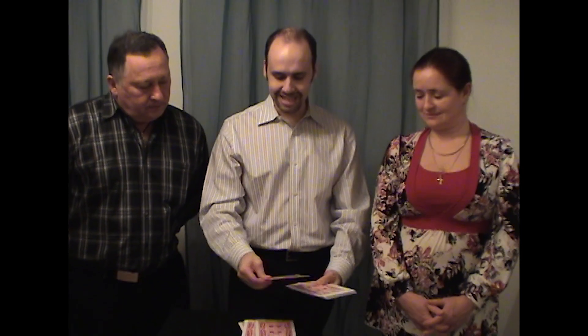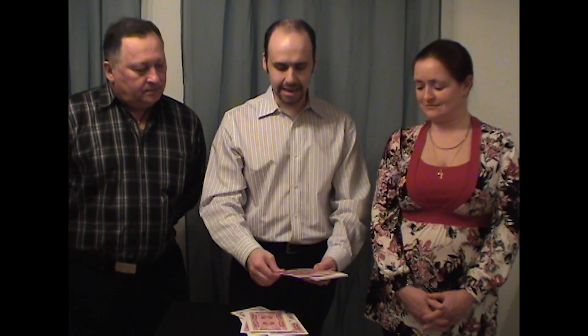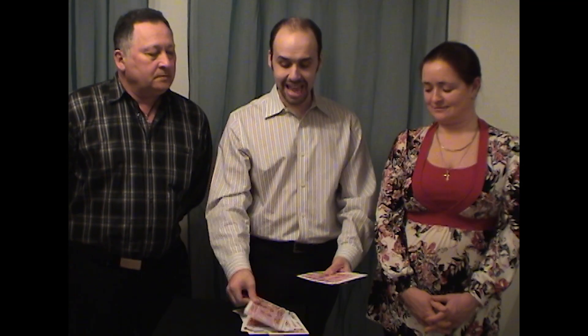So you have two spectators up from the audience, and you count down 20 cards: 1, 2, 3, 4, 5, 6, 7, 8, 9, 10, 11, 12, 13, 14, 15, 16, 17, 18, 19, 20 cards.